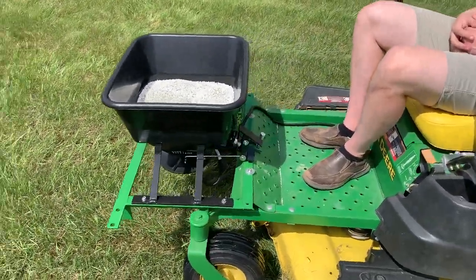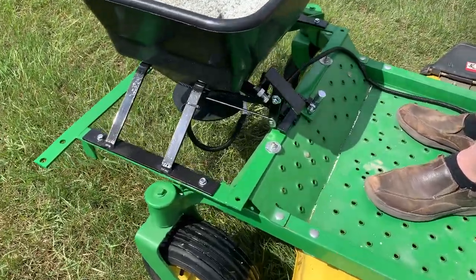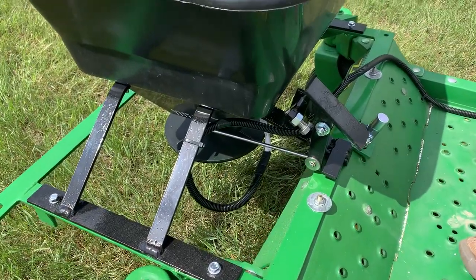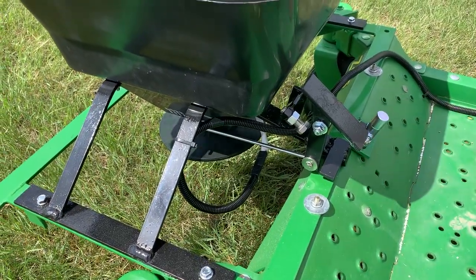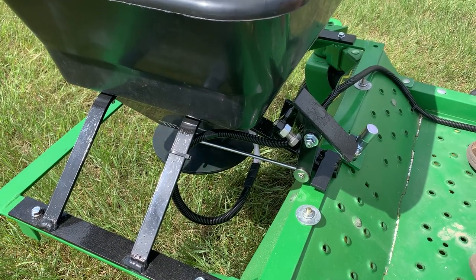The Zero Spread is a very simple design. It runs off 12 volts, and there is a foot switch that turns the power on and that turns the spinner on. So there you see the spinner turning, and that's what does basically the spreading in front of the spreader.